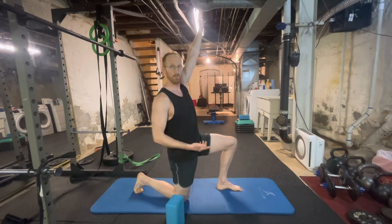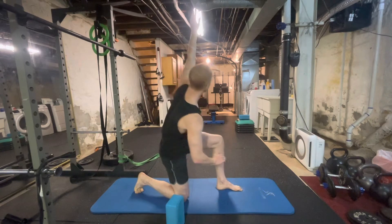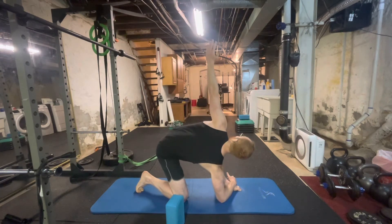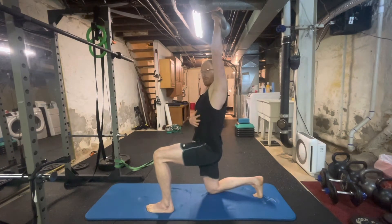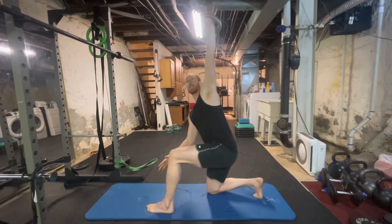Once you're doing that well, you can progress to the floor — elbow to floor. It can be helpful to breathe in as you start to descend.